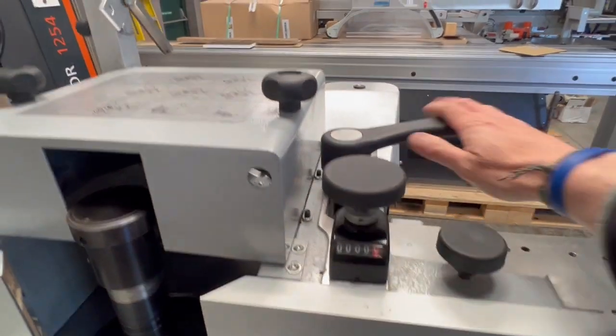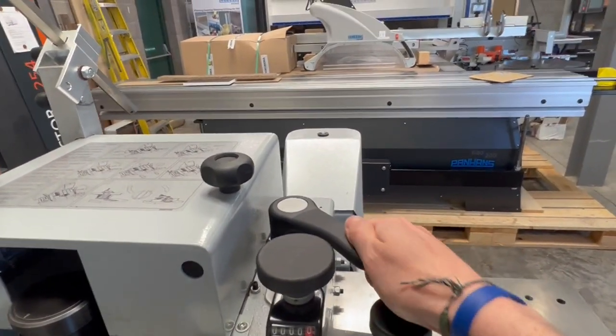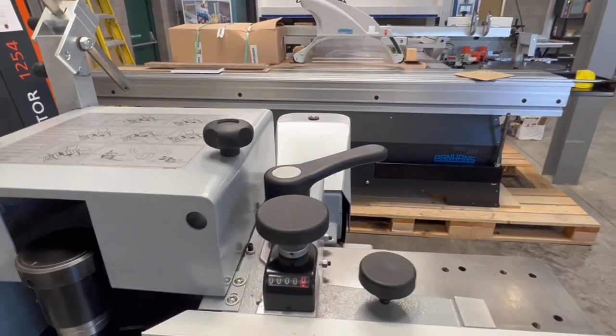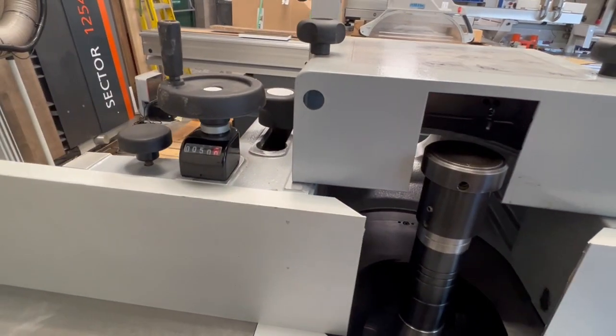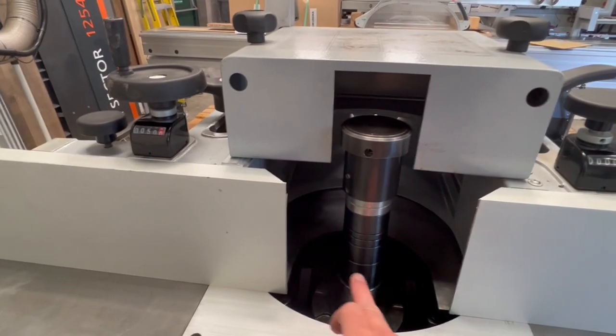Wind it to 50 and then you've got your lock handle there — just bring it forward to lock, push it back to unlock. That also locks your infeed fence as well. So if you had a 100mm block on there and that was at 50, this would be in line with your cutting circle.